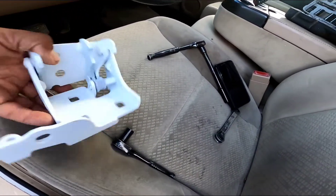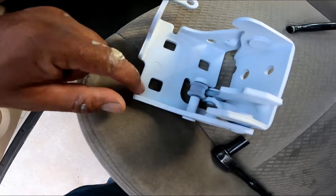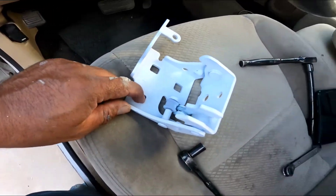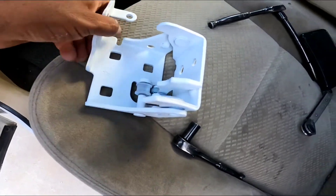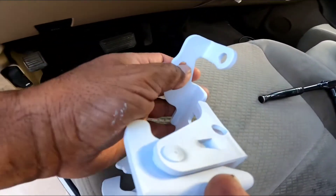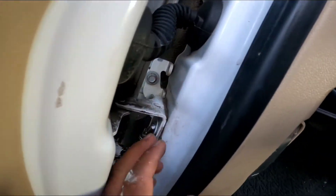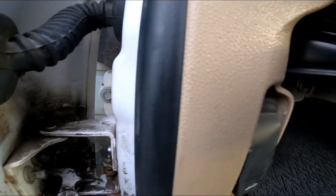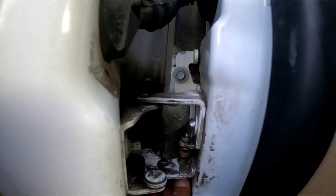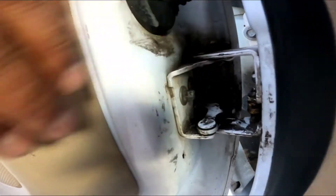What we have here are three holes, and each of them is gonna have a screw. There's also one here on the front. Those ones are gonna be half inch, or you can remove them with a 13 millimeter socket. The ones on this side are gonna be 10 millimeter.